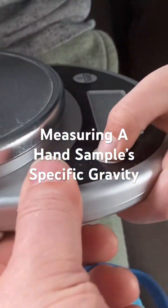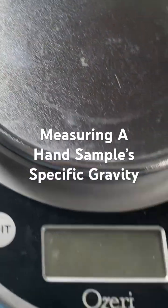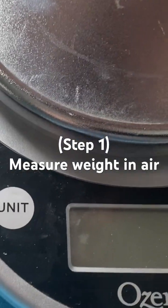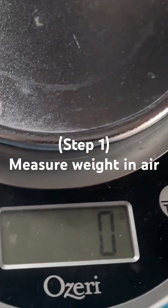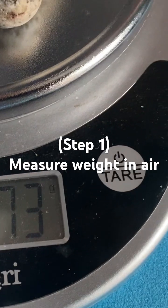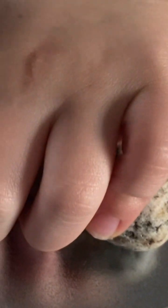This is a scale. We're gonna see how much this rock sample weighs. Go ahead, take your hands off for a second, drop it on — okay, place it on there. We're in grams. 173 grams. Now we're gonna weigh it in water.